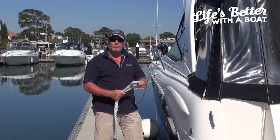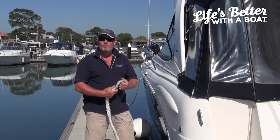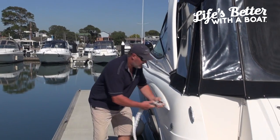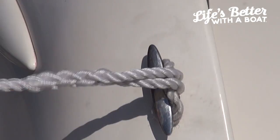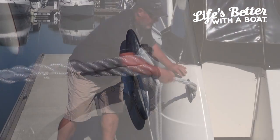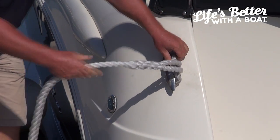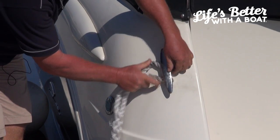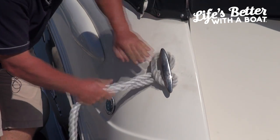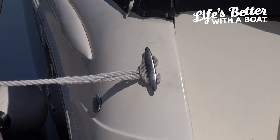It's also very important to make sure that how you thread the rope through the cleat will not damage the boat or the cleat. A lot of people make the mistake of putting the rope through the wrong side of the cleat. That will put undue stress on the cleat and possibly tear it out of the boat. The correct way to do it is from this side — that will spread the load across the cleat and make sure that it won't damage the boat.